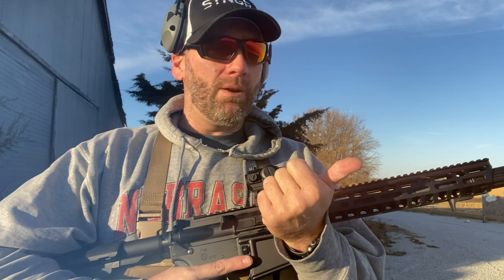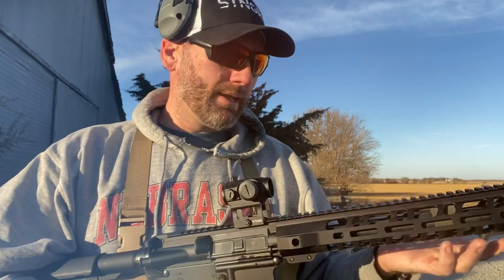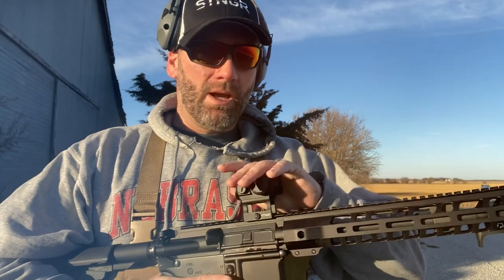I used different ammo including steel-cased ammo, and not one hiccup. This thing ran flawlessly. I just wanted to get some first shots through it and I was getting my red dot dialed in.